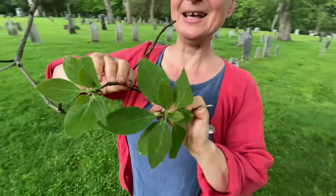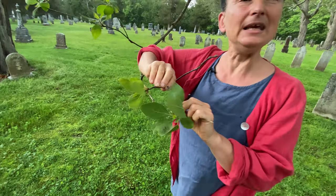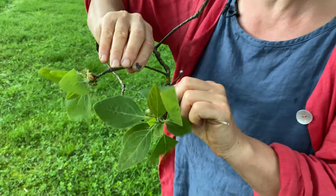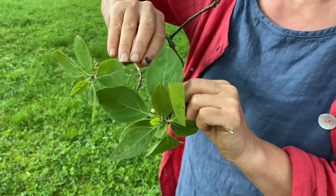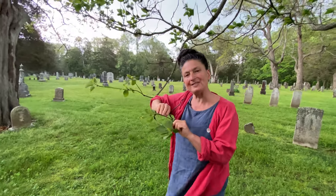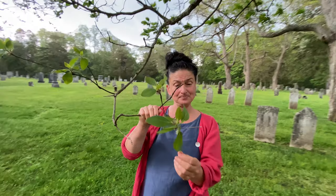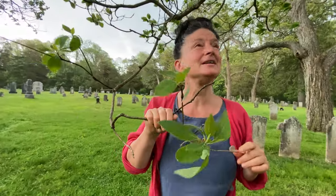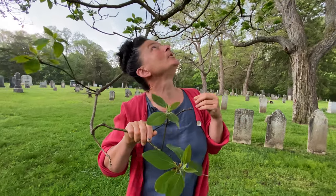These beautiful leaves are what we eat in salad — I call this a salad tree. It's also what we dry and make filé with, putting it into stew like gumbo. So at this moment we have a salad tree in our midst. I'm going to pick some leaves and perhaps we'll go inside and use camera equipment to give you some better identification footage.